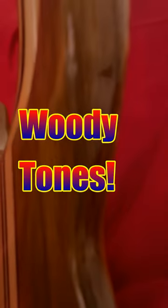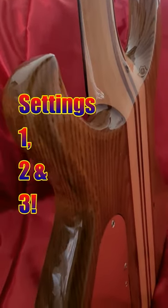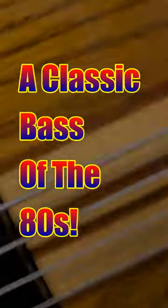The bass has one humbucker pickup, but it's no less adaptable because of it. The circuit works in the context of the woody tones that this bass has to offer, and in a band mix, settings 1, 2 and 3 all work very well. A classic bass of the 80s.